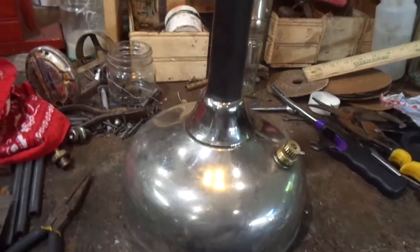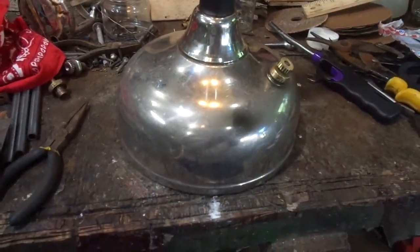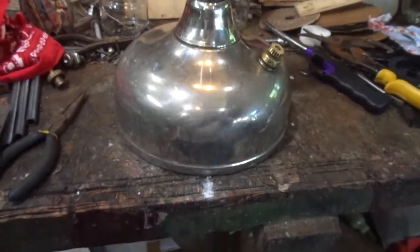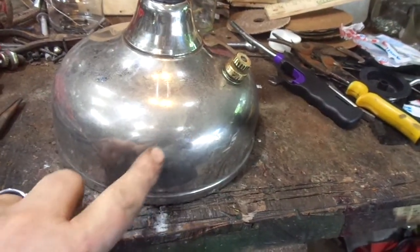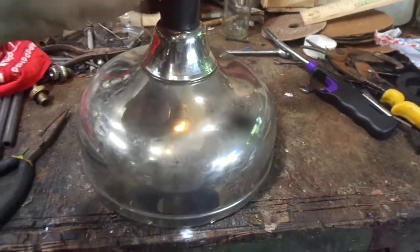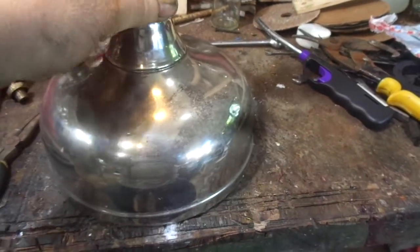I just knocked the worst of the crud off. I didn't really polish it up, but I think if you want to spend a Saturday afternoon messing with it, you can get this guy really shiny. There's a couple small dents in it, nothing major.